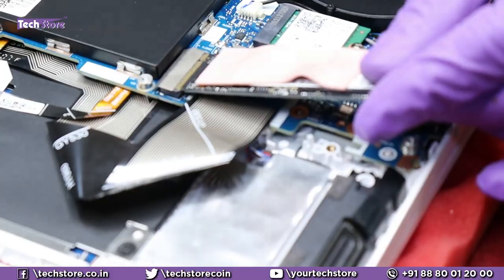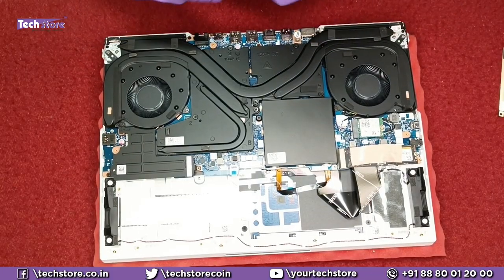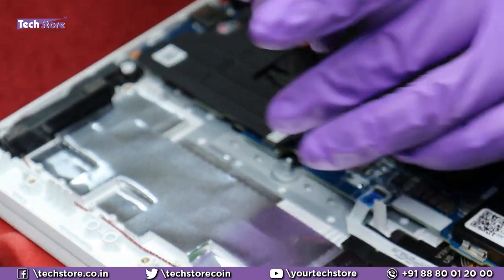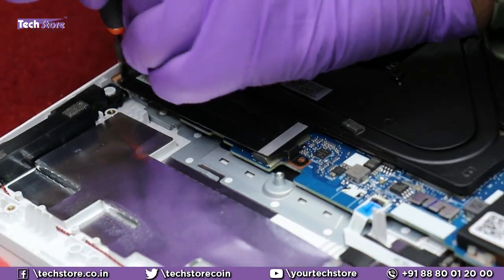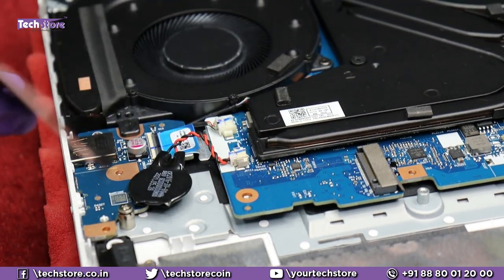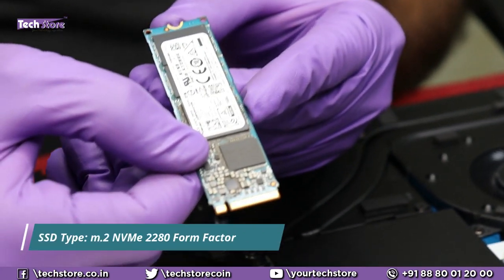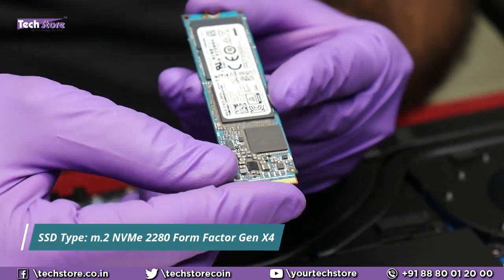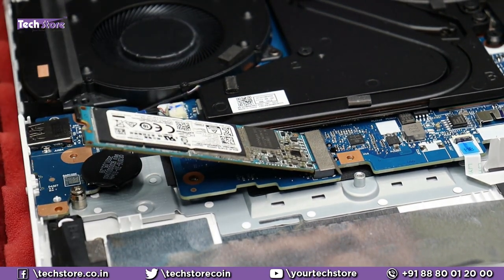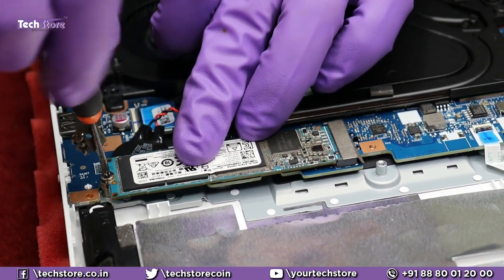Coming to the SSD — there are two SSD bays here. One has the installed drive; the other is empty right now but they have provided a screw as well. You can take another M.2 2280 NVMe Gen X4 SSD and install it very comfortably by just inserting the SSD. You need to remove the screw that is there and the SSD fits absolutely fine.